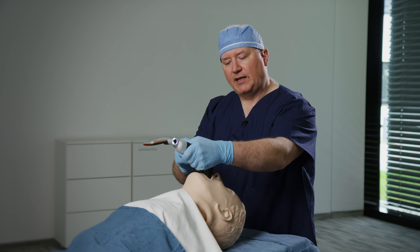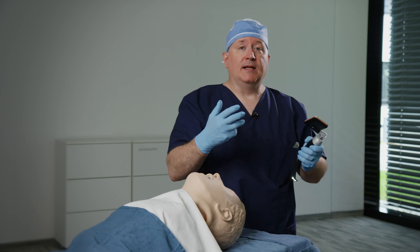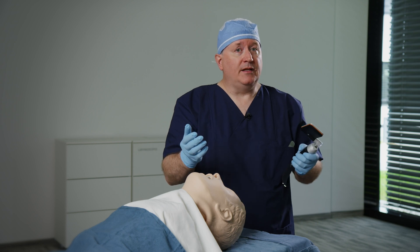So in summary, by using the free hand, we can facilitate both direct and video laryngoscopy.